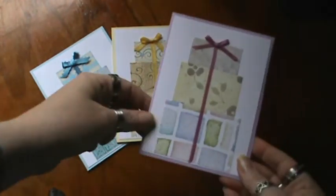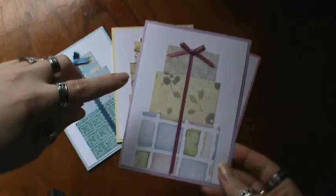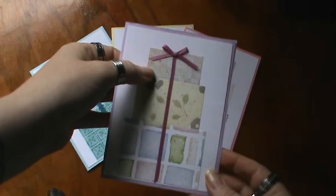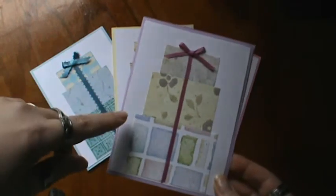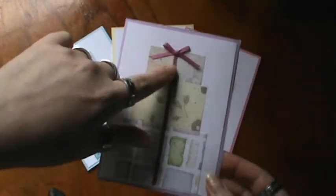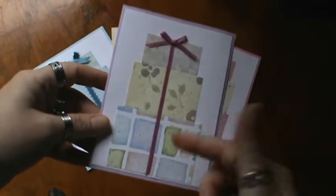I just cut a three inch by two inch piece, a two and a half by one and a half, and a two by one — and this is all in inches. I just stuck them down onto cardstock, and this is a regular A2 size card. Then I took some ribbon and just ran it from the top to the bottom, and tied a little bow and put it on top, so it's like a stack of presents.